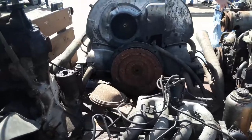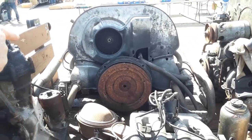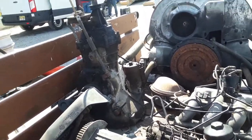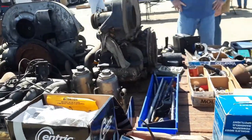How much are you asking on the dub motors? 300 for that one when it runs, 200 for that, 200 for that. Nice — some good buys here. Yeah, you want to clean out your garage — I know how that feels.